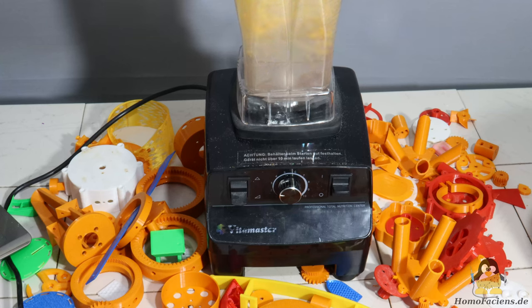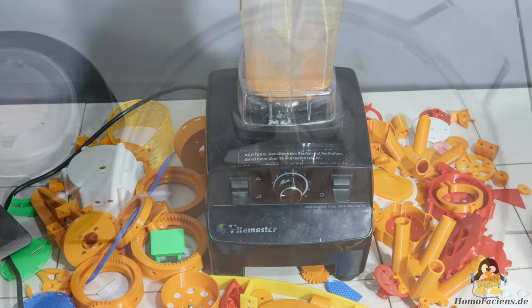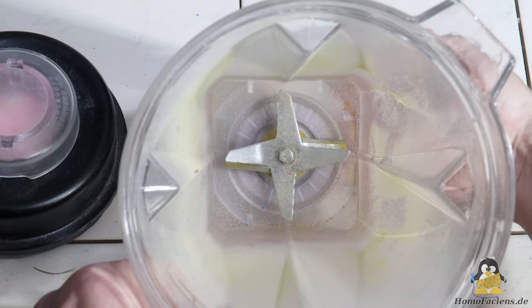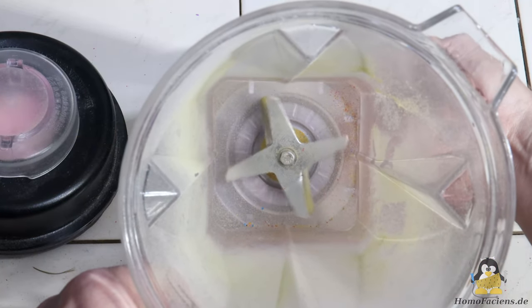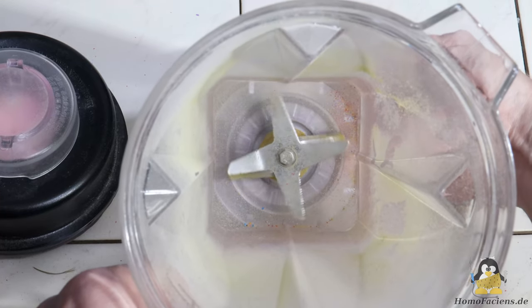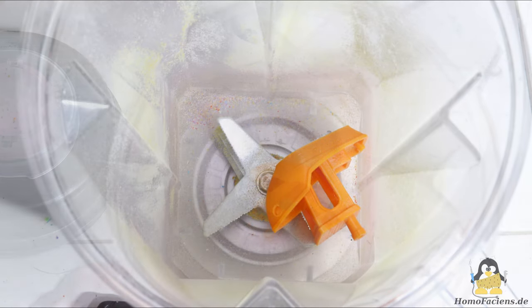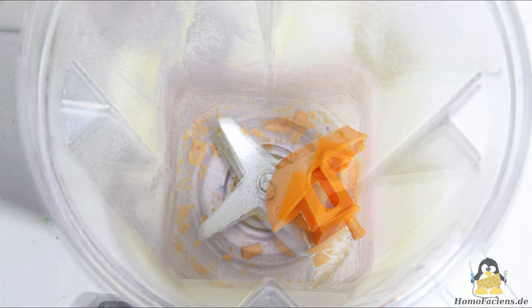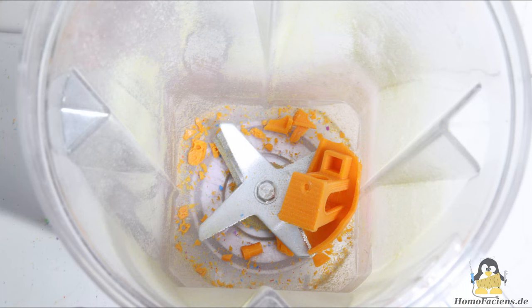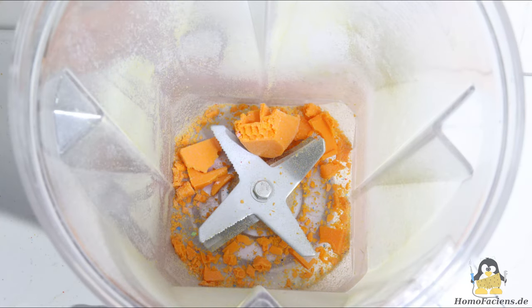To turn the failed prints into new granules, I use a blender. Let's take a closer look at what happens inside. A fast rotating plate hits the parts inside the container. Due to the inertia of the plastic parts, chips are removed by the plate. Large parts are broken down piece by piece, ending up as small chips.